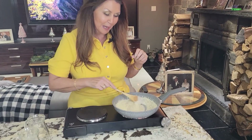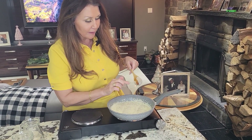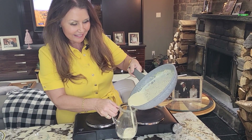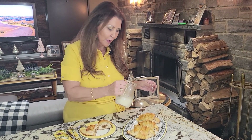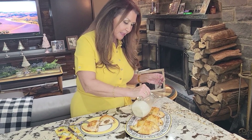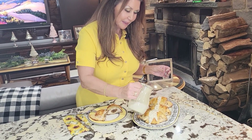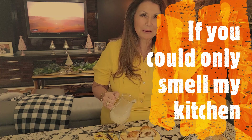My sauce for my chicken is ready. Once you see the black coat, you know it's ready. I'm just going to place some of the sauce over the stuffed Tuscan chicken. Oh, look how beautiful. Gorgeous. If you could only smell my kitchen.